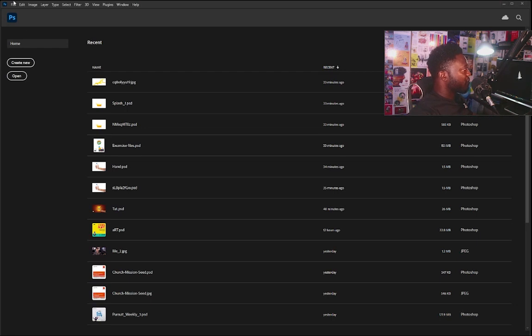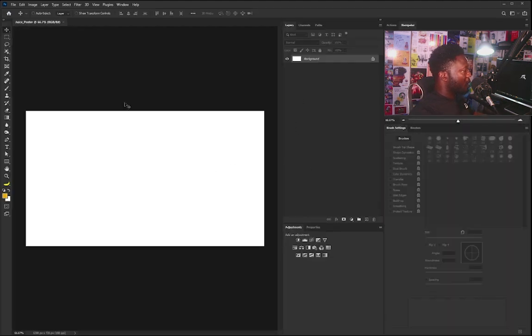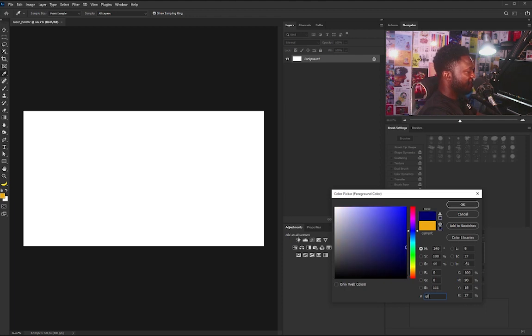So let's create a new document. I'm going to click on File and select New. For this project I'm going to be using 1280 by 720 because I want to be able to post this on my YouTube channel. I'm going to set the resolution to 100 since I'm not printing this. Then I'll click on the Create button. Now I need to change the color of my background — I'm going to make it 6F1A14 and hit OK.